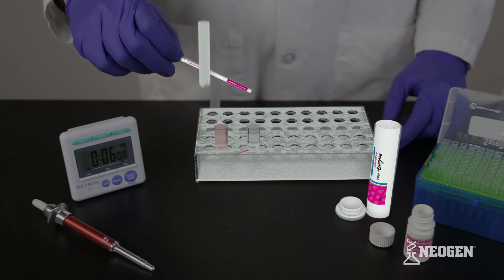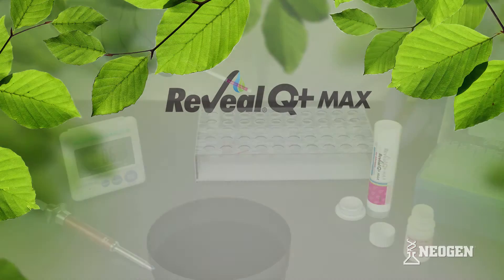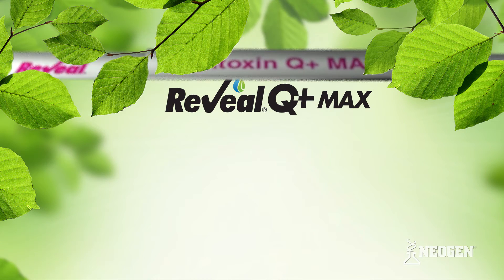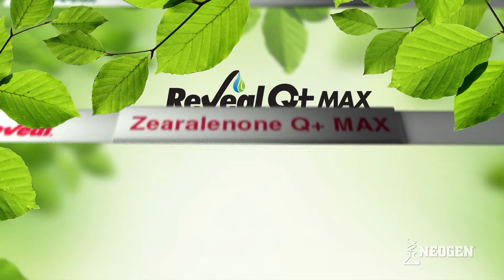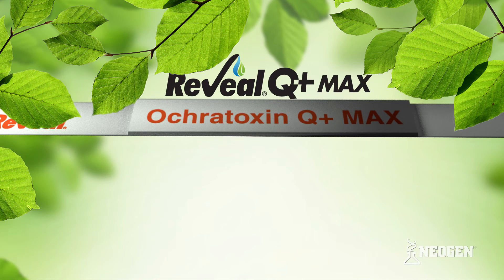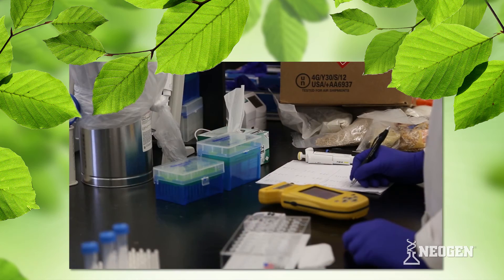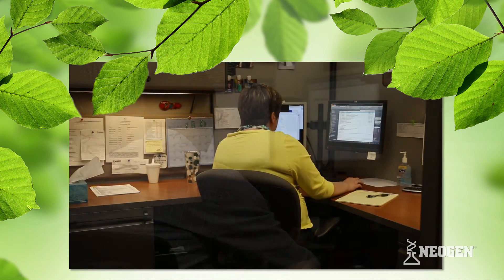When you're done using Q Plus Max to test the sample extract for up to six different mycotoxins, you can dispose of the testing materials as you would with any other non-hazardous material. Neogen's Reveal Q Plus Max product line includes tests for aflatoxin, deoxynivalenol (DON), fumonisins, zearalenone, T-2/HT-2 toxins, and ochratoxin.